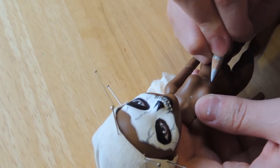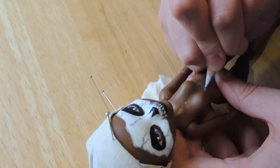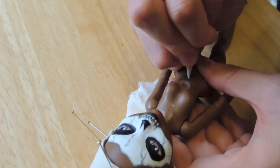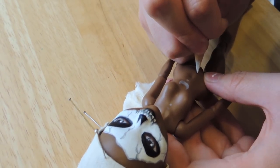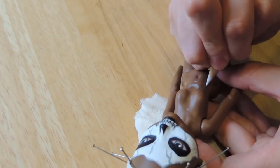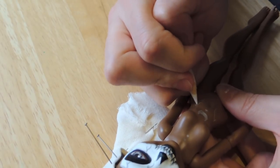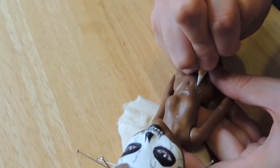Let's go for the body this time. Using silver and gold pencils I'm marking some simple tattoos on her chest, abs, arms and legs, which I'm going to fill with acrylics later.